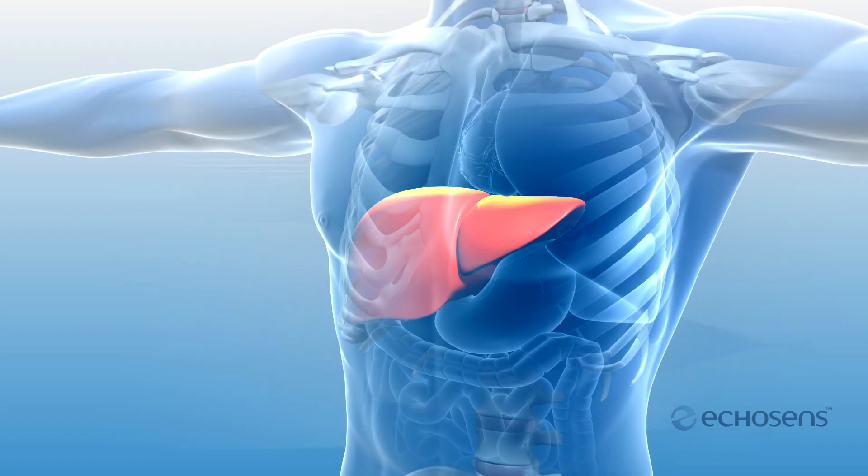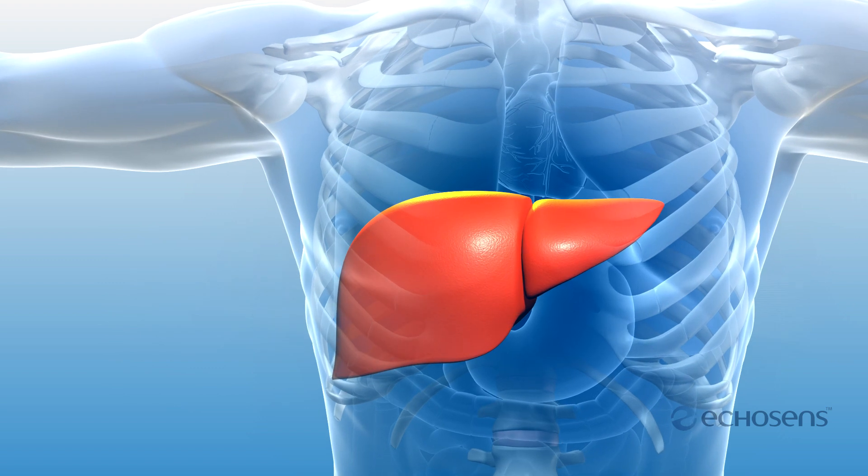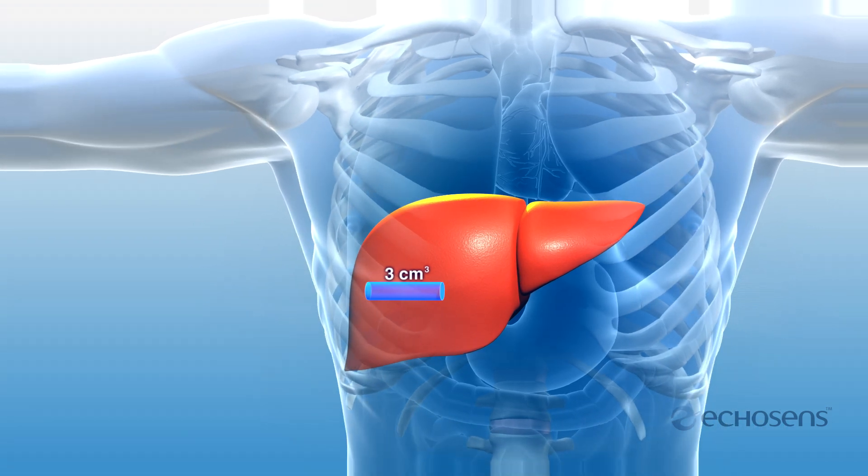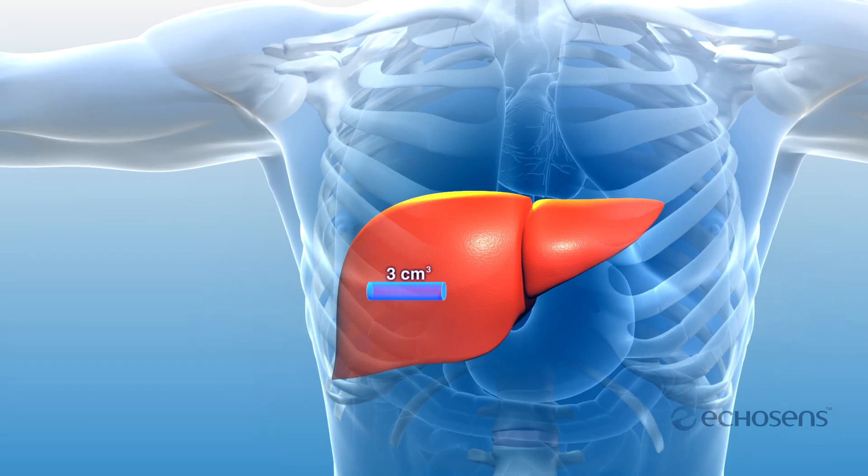Different patient anatomies present variations in the distance to the center of the liver — variations that are not always correlated to a patient's weight or BMI. FibroScan is designed to explore a consistent 3 cubic centimeter volume of liver tissue, irrespective of the patient's morphology.